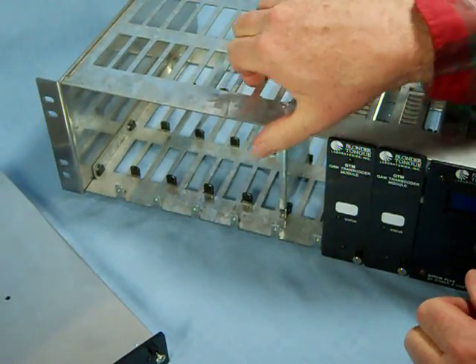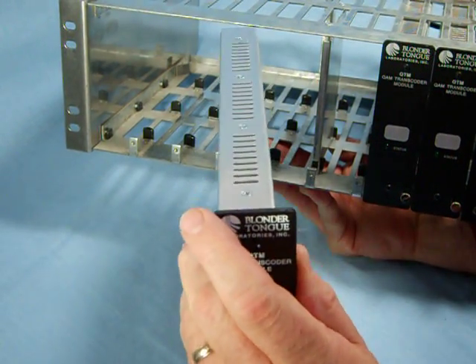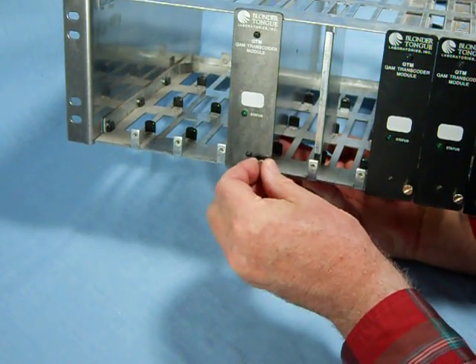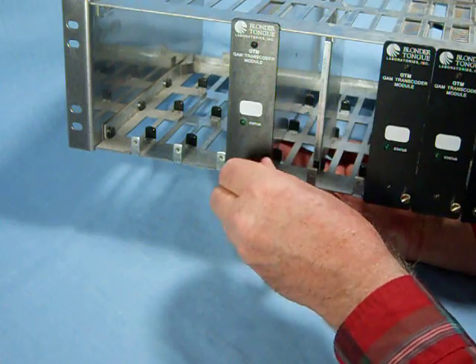Just so you can see how it works, all you do is slide the module in. And that can be securely mounted with this little tie-down screw on the front. And that secures it.